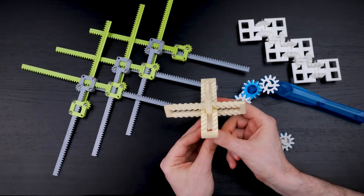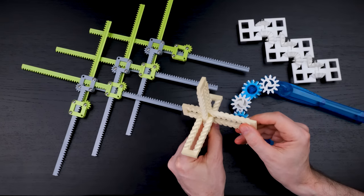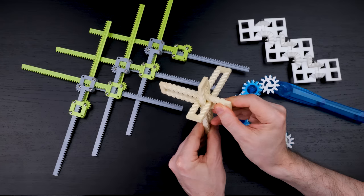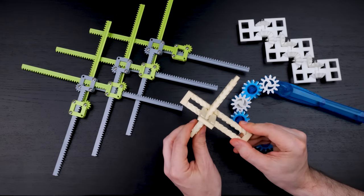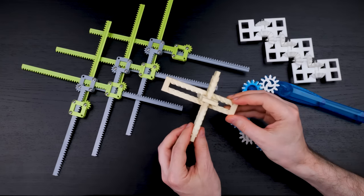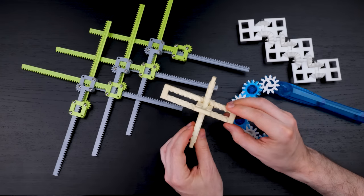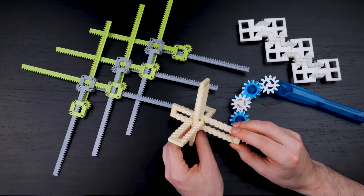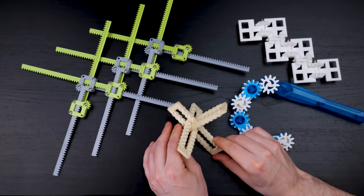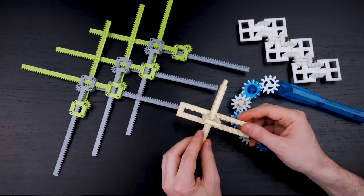If I hold this part still, then moving one of the other parts moves the third. The only problem with doing this to make recursive racks is that there's a lot of friction with these diagonal gear teeth, and the little gear wheels transfer force much better — which matters when you're trying to chain a bunch of these together.